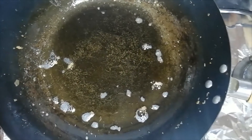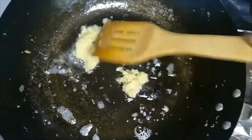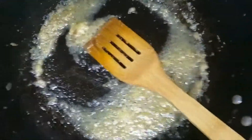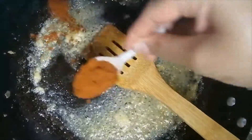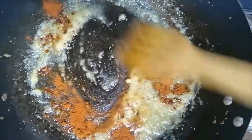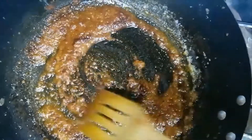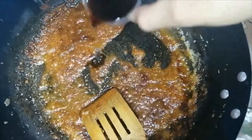We will add a little bit of salt and bring it to a boil for about 2 minutes. Here we add 1 Worcestershire sauce.